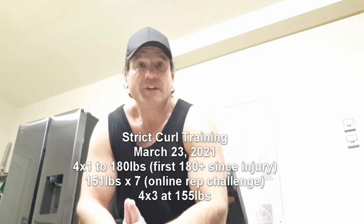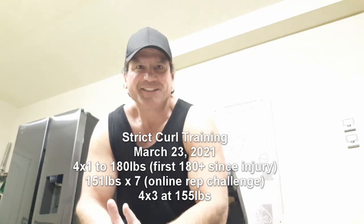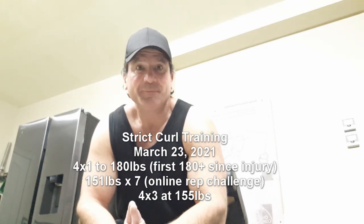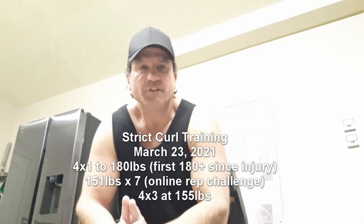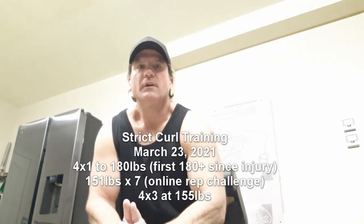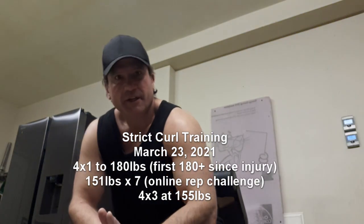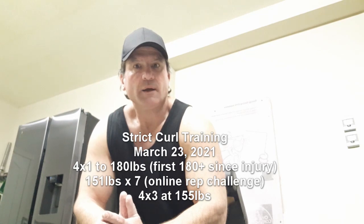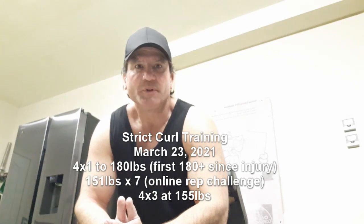I've also had an online challenge, a rep challenge at 151 pounds. The leader right now has six — he's a heck of a strong guy, so I at least want to try to tie him today. I figured I'd do a video of the workout: four by one, going up to 180, then the rep challenge at 151, then finish the workout with four sets of three at 155. That's the plan for today. Hope you enjoy.